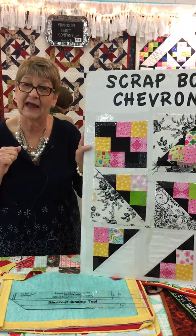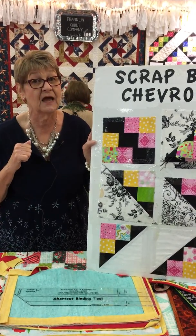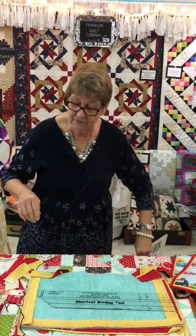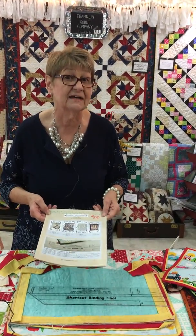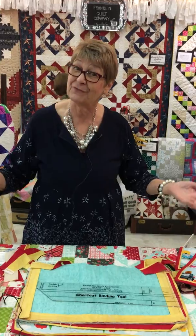So those are the things that we have here in our booth. We have several patterns to design with this particular technique. We do baby quilts, and we have a lot of other designs. We've got close to 30 patterns that we've designed. So please come by and see us at booth 210. Thank you very much for seeing us.